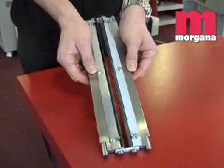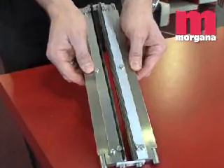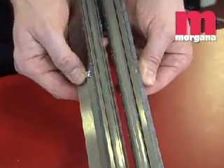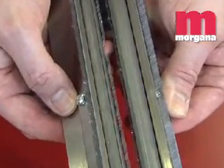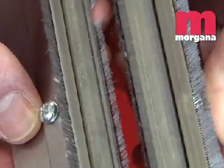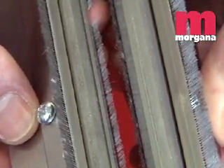The DocuMaster Pro uses a rule and matrix creasing mechanism to give a high quality crease. The machine uses stepper motor technology to accurately position the sheet before creasing and to perform the crease itself. This gives consistent accuracy to within plus or minus 0.003 of an inch.